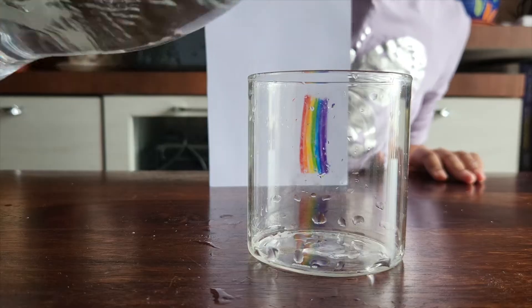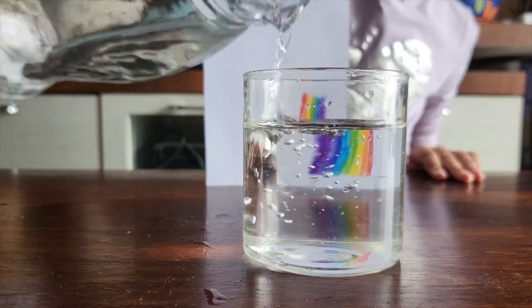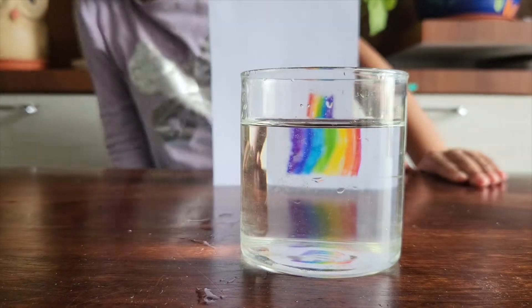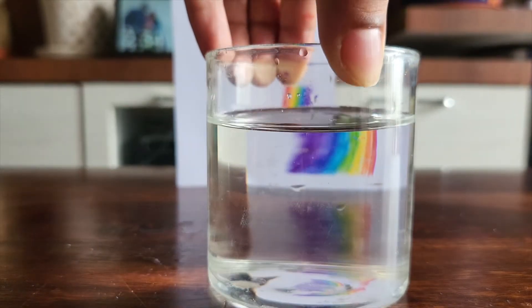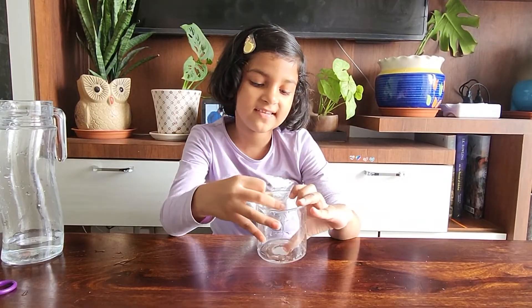Now let's try that same thing with the rainbow. Isn't it magical? Now let's do one more experiment to understand reflection. Let's take this glass and add some water.